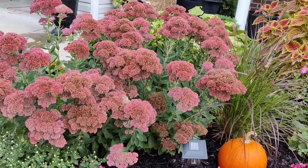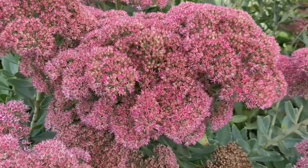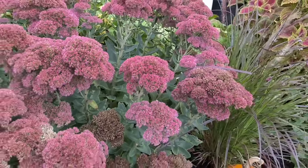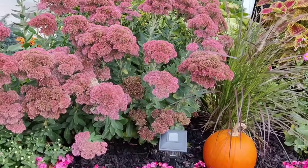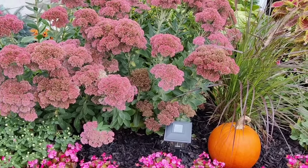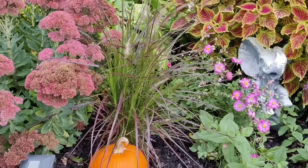Behind that is my autumn stonecrop sedum — I think it's Autumn Joy — I can't even remember, but I love this mauve color it has put on, so pretty. This is actually two plants that I picked up from the farmers market about two years ago, so this is its second season and it's doing amazing.